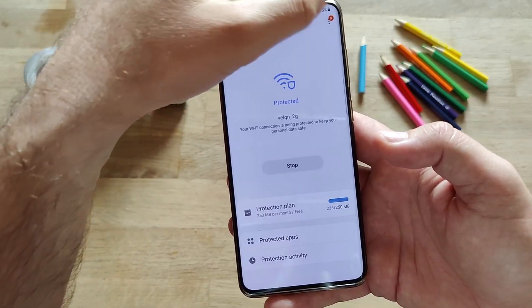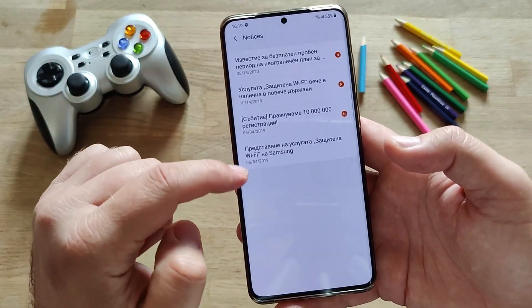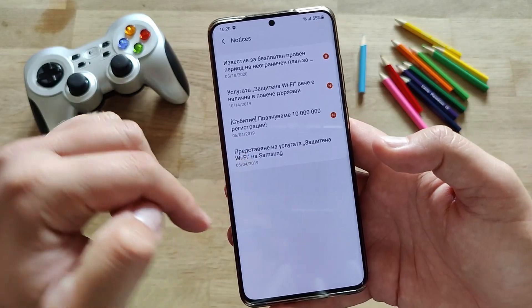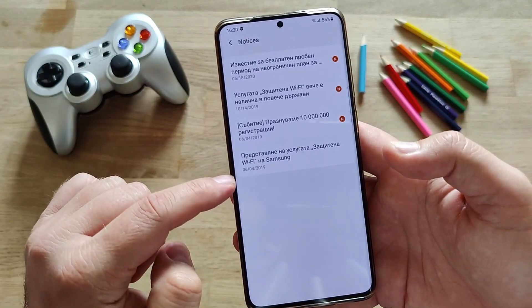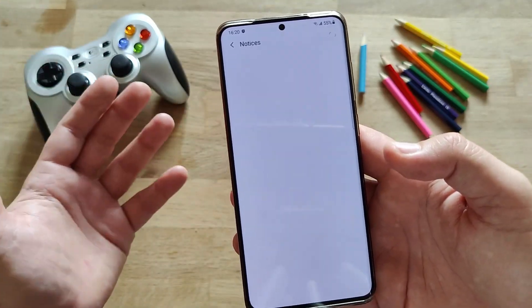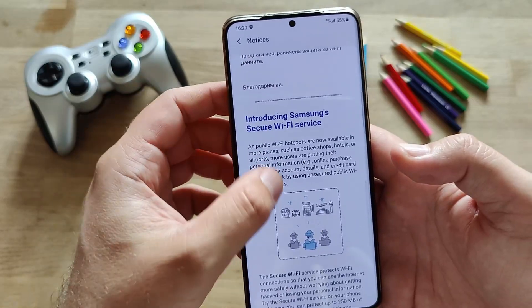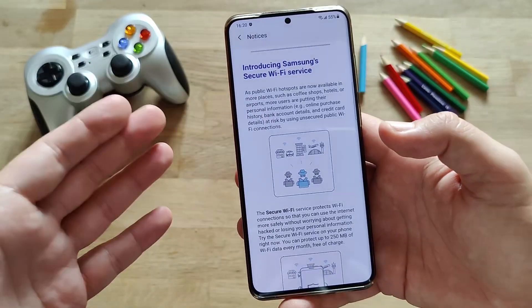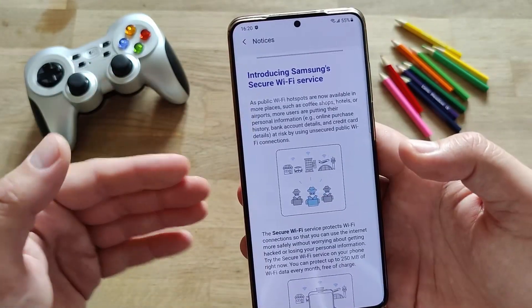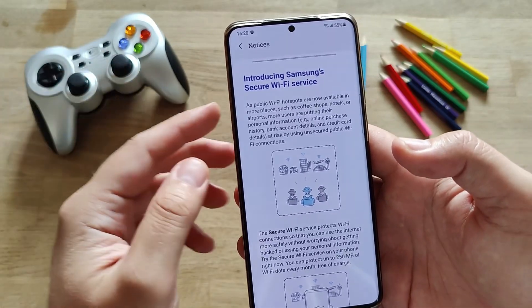When you go into the secure wifi app, you're gonna see an N which pretty much indicates there is a new thing. There is a notice — of course it's not new because I opened this — but the notice is from last year when Samsung offered these wifi protection services. When I opened it, I can see first Bulgarian, but then there is also the English text. Apparently this service has been introduced about a year ago, and right now it's here for the Galaxy S20 Plus using the latest One UI.